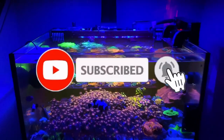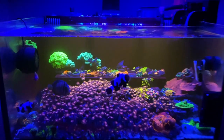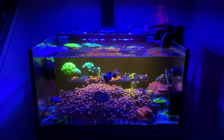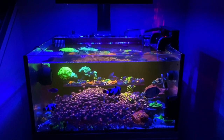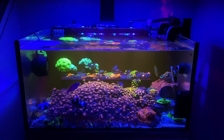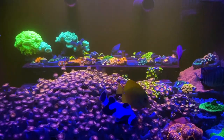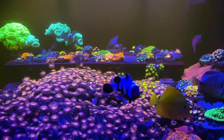Hi guys, welcome back to the channel. Hope you guys are all doing well today. We're with the Lagoon 25 again. This time I'm on an iPhone 11 with a gel filter to kind of filter out the blue lighting so you guys can get a sight of the Zoas in here.